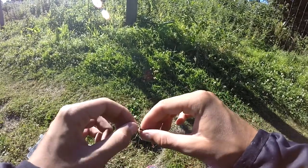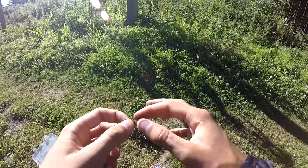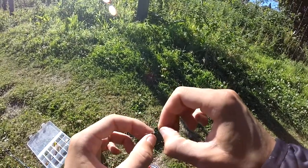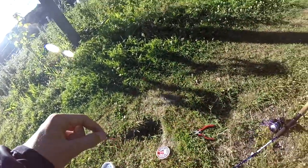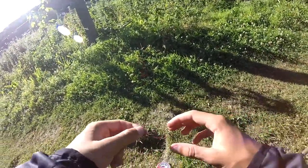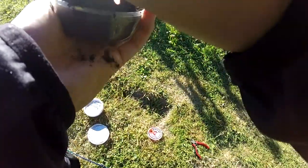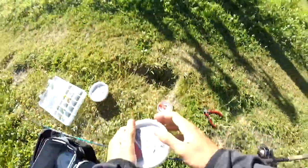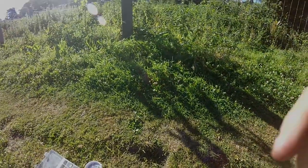Normalement il va se déposer juste sur le fil. Donc là votre appât est correctement monté. Comme ça, dans l'eau il va bien nager, l'hameçon sera bien libre. C'était l'instant montage appâts naturels.